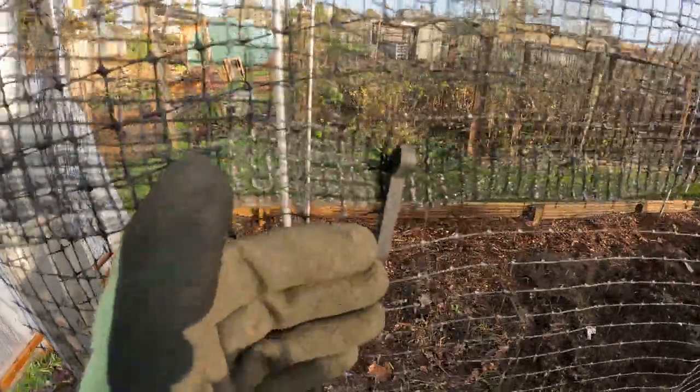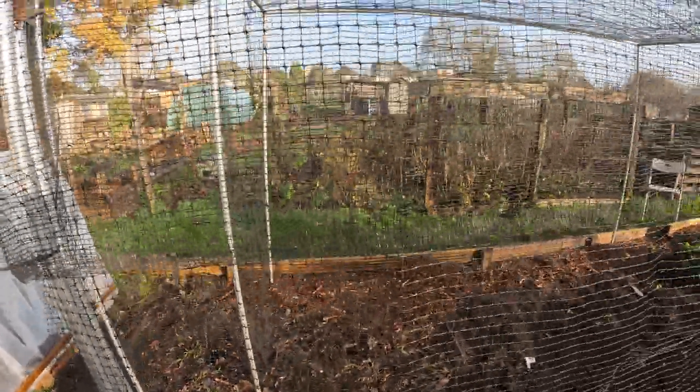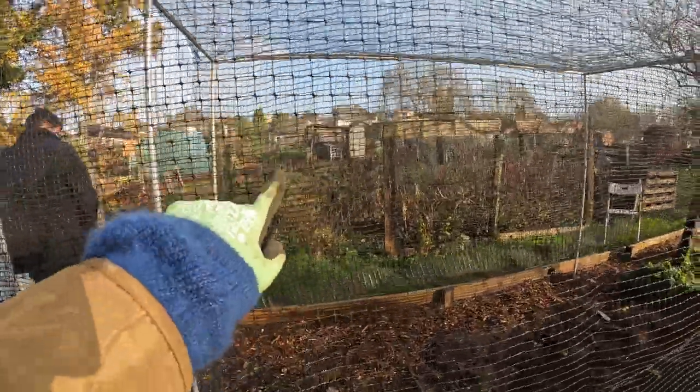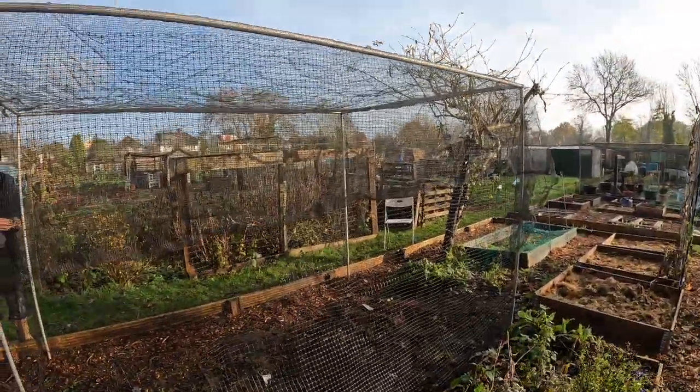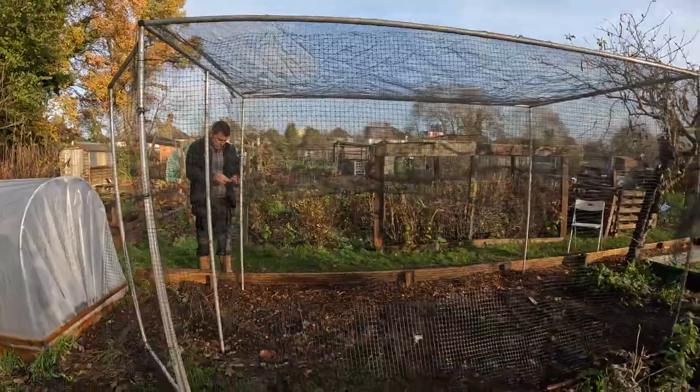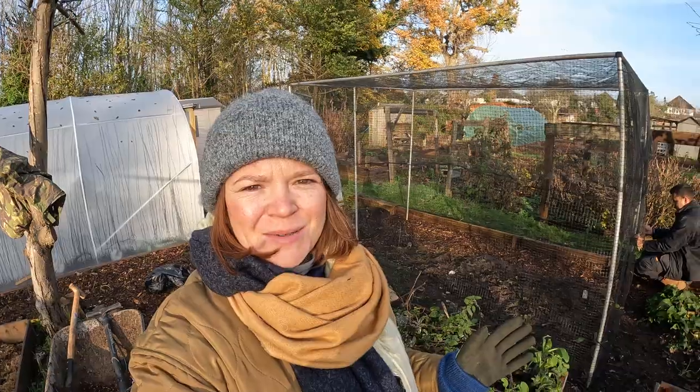We've got the netting all the way around now, and we're just going to put the last bit of netting over the top. We're just going around putting these clips on, attaching the top bit of netting to the bottom bit to secure it - and it is looking so fabulous now. The fruit cage is all up, all ready to go, the netting is all secure. It's absolutely freezing - the temperature has just dropped. Just a few last clips and then we are going home for a nice warm cup of tea. Thank you so much for watching and I will see you again soon.